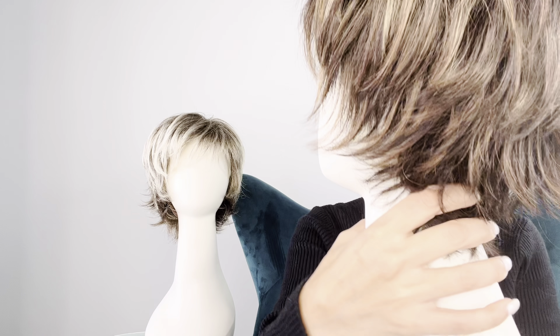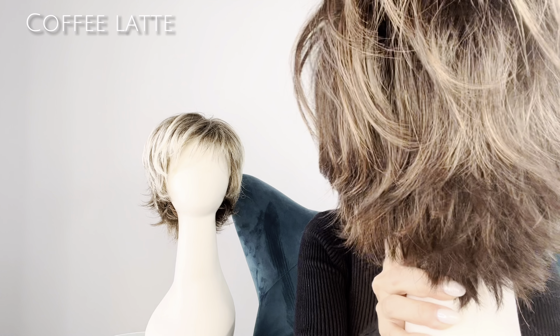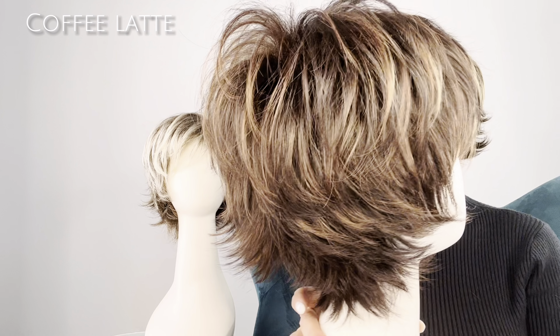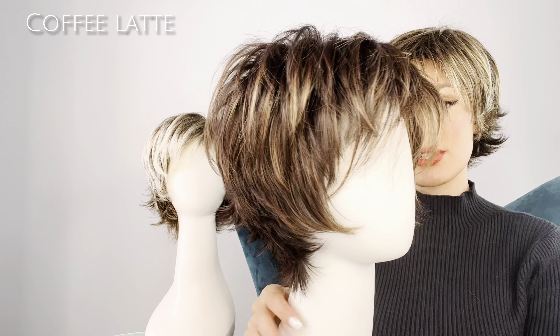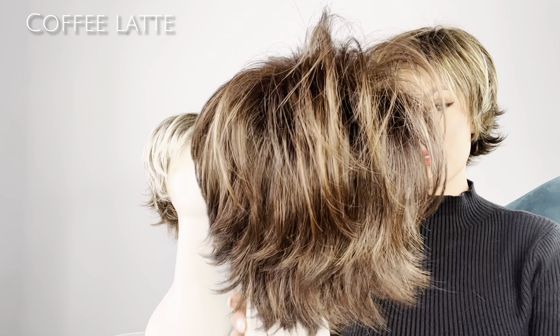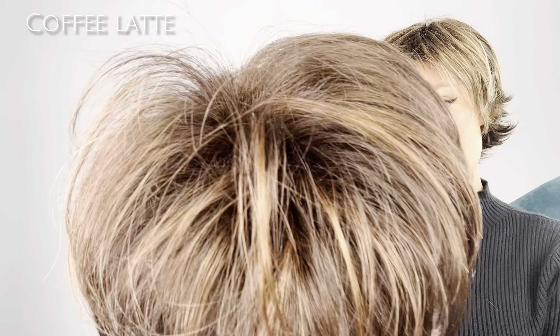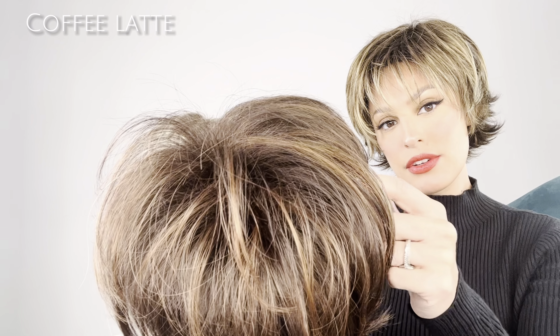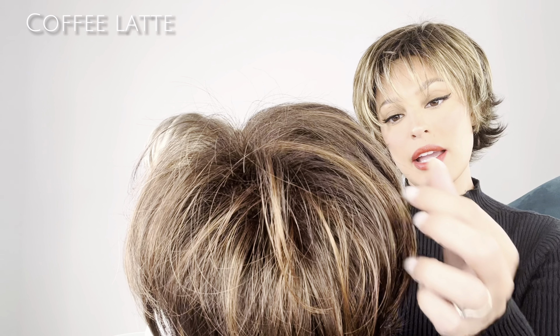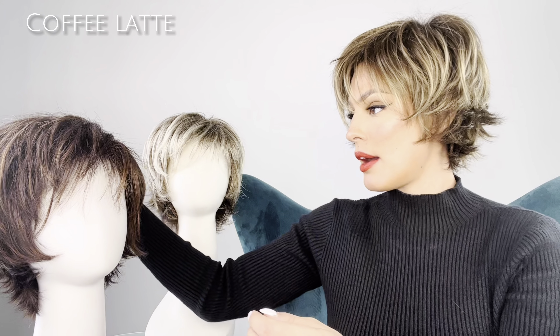So let's look at this color. This is called Coffee Latte and it's a dark brown with honey brown highlights. Look at how gorgeous she is, really pretty. Look at all those highlights. Now this one does not have a dark root — it just has the light brown highlights running throughout it. Let me take it off the mannequin and show you the cap.